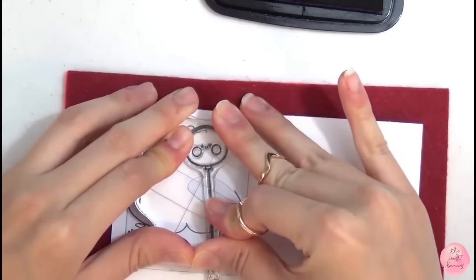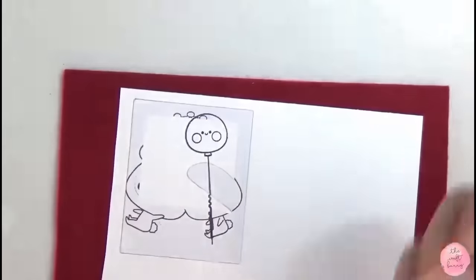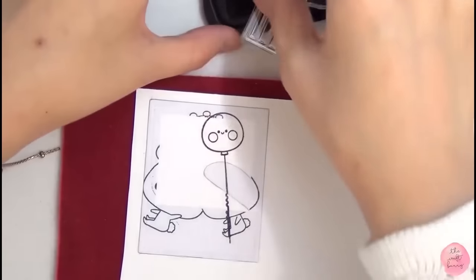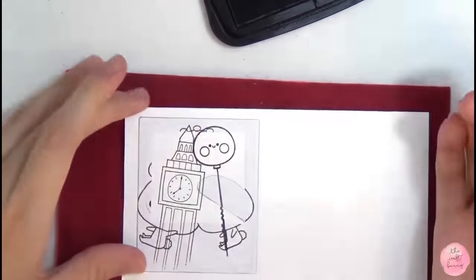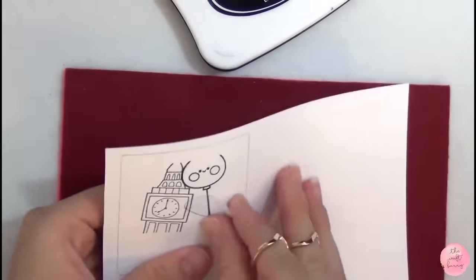I absolutely adore these two sets — I use them endlessly. This is like my best buy of the whole year, seriously. And then after that, I'm going to stamp my Big Ben. You want to be careful when you stamp the Big Ben. I kind of forgot to mask off my balloon, and you should probably do that. But I got lucky and the two didn't overlap, so I'm going to use this image anyway.